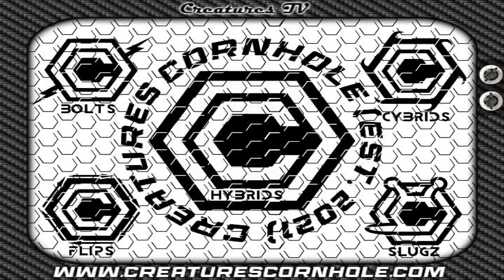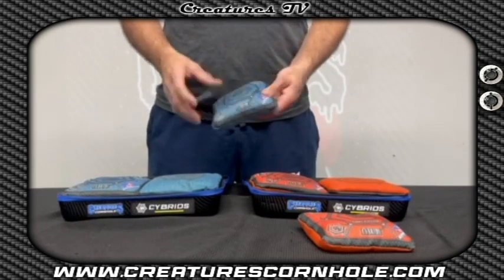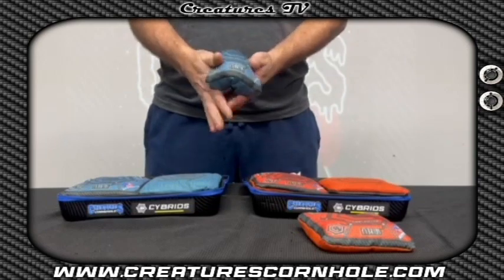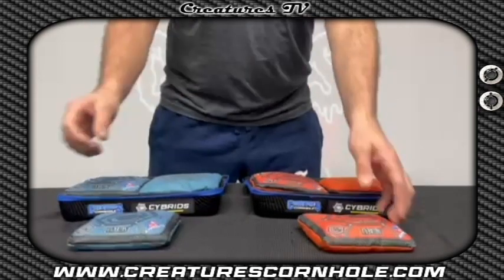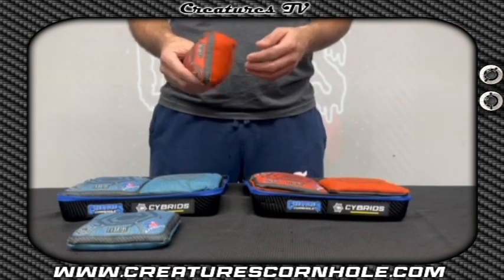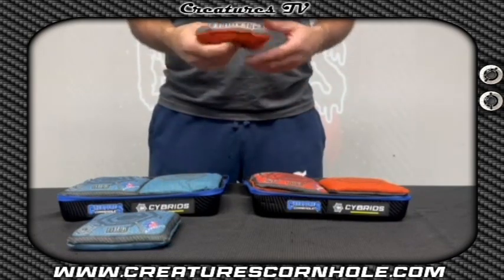The first bag I want to introduce is the Cybrids. The goal was to create a carpet bag that reacts to the boards like a carpet bag, but can still have the control and feel of a speed bag. The hardest part about creating this bag was to find the optimum balance between the two. We built a modified herringbone carpet material and were able to create a perfect blend of different resin fill. The bag is perfect for anyone wanting to throw straight, cut, or roll.